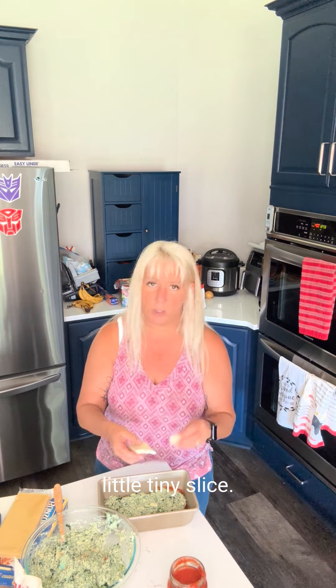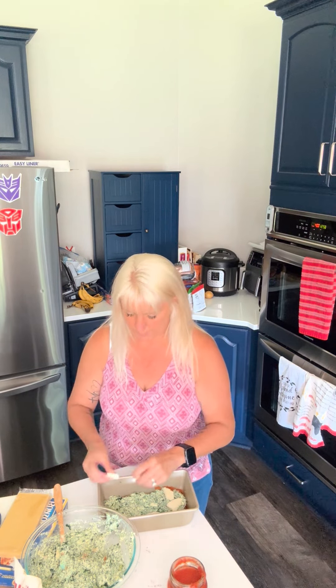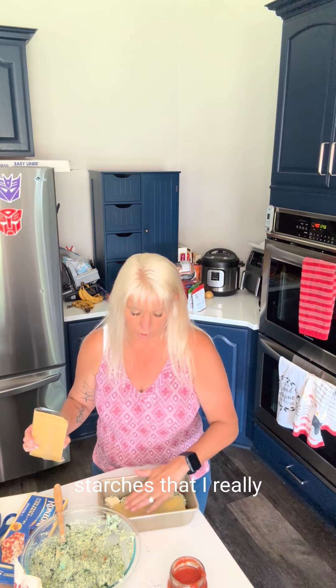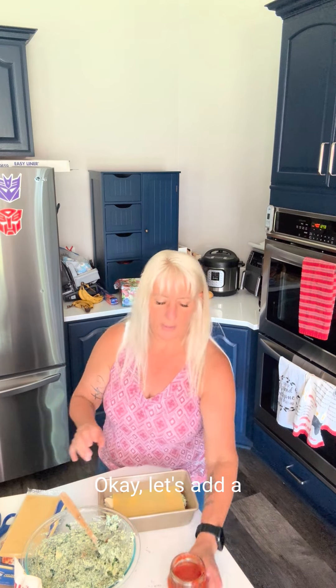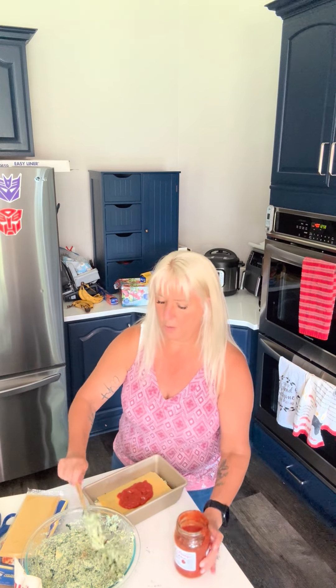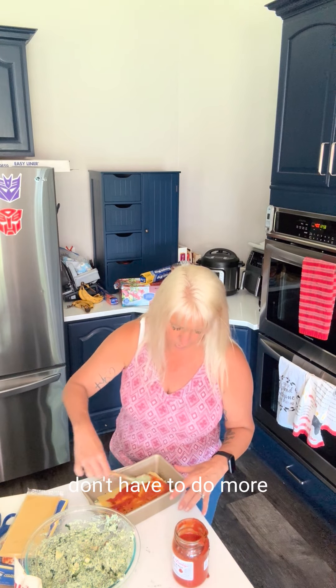We're going to add a little bit more mozzarella — just one little tiny slice, dot that around. I don't like to use pre-shredded cheeses because they're coated in starches that I really don't want to add. So to the extent that you can shred it yourself or slice it yourself, you're much better off. Let's add a little more sauce — right to the center and then spread it out. I just use the same spoon so that I don't have to do more dishes.